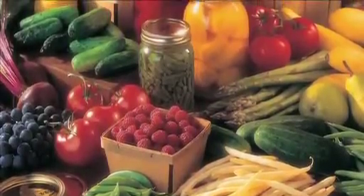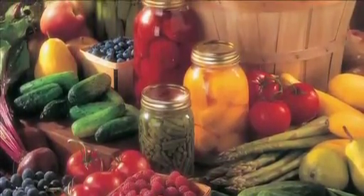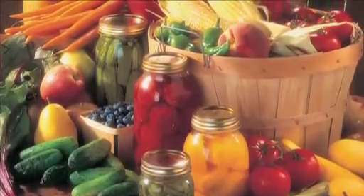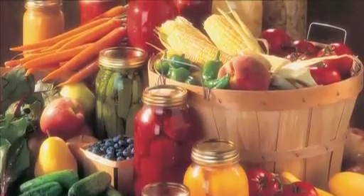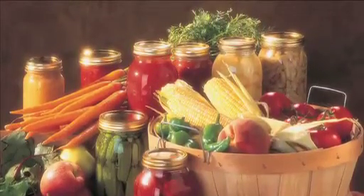Dealing with a bountiful harvest, whether from your own garden or from local farms, can be a challenge. With freezer space limited, the Pressure Canner is the answer. With it you can easily preserve all that home or locally grown goodness, even the bounty from a successful hunting or fishing trip.